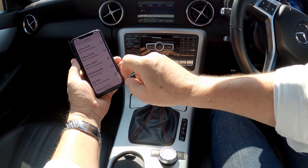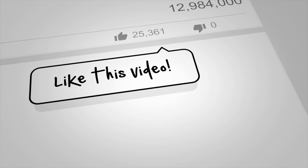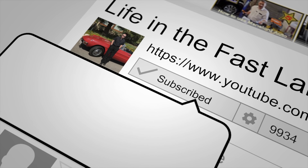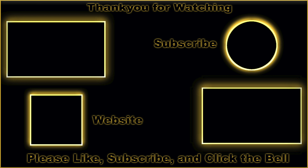Allow contacts and favorites to sync — I will allow it. And there you go, Mercedes-Benz Bluetooth connected.